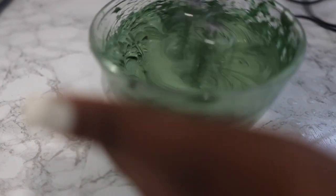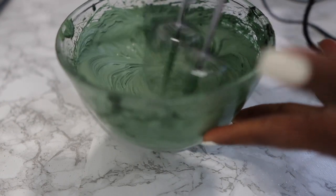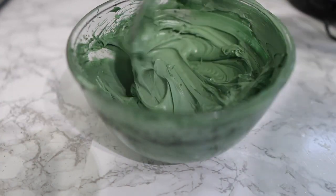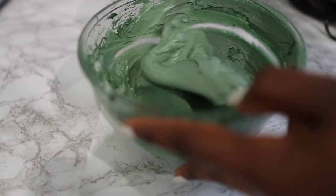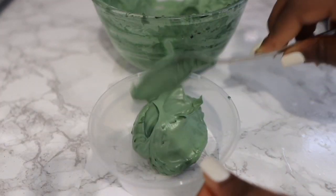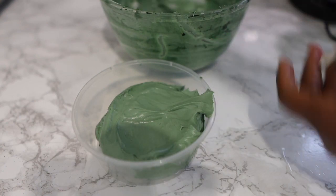Whip again until everything is nice and combined. I just love the texture of this — even just editing the video I was loving how it was turning out; it's so therapeutic watching it. This is what I ended up with. It was a bit thicker than what I wanted, but it's fine. Bear in mind that it does thicken even more once it sits, especially in winter when it's cold. If you want something not as thick, don't whip for as long. I'm just transferring it into a container to store and use on my hair.